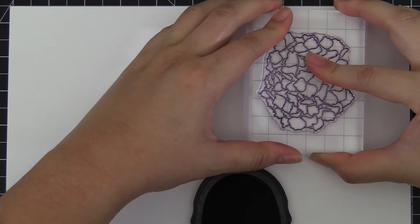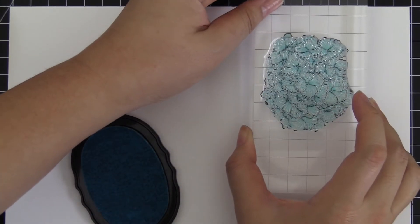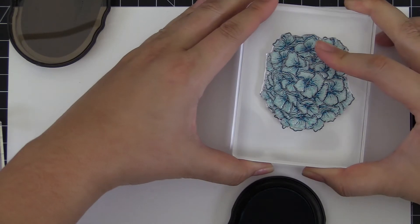This is the Garden Hydrangea Stem Set from Altenew. This is a 6x8 stem set with 12 individual stamps. This stem set includes a large hydrangea bloom, which will be a great addition to your paper crafting projects.